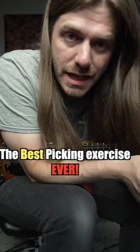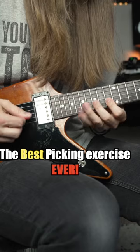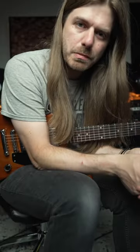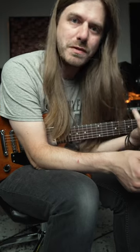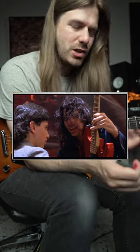This is the best picking exercise ever. So this is taken from Eugene's Trick Bag, which is of course the battle of Steve Vai as Jack Butler versus the Karate Kid in Crossroads.